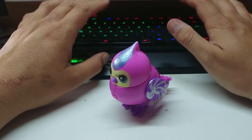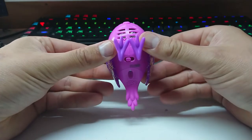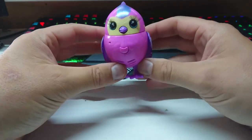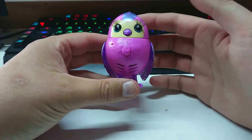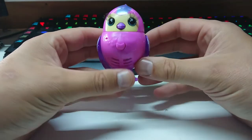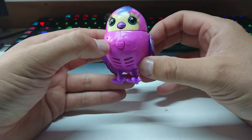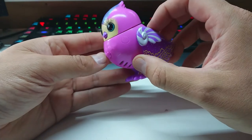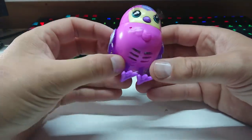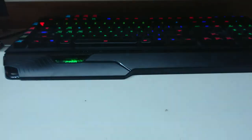Well, what are we up to today? We have another repair job - a little Live Pets bird that my apprentice is obsessed with. Normally the head should twist left and right, but it's not doing it properly. These guys will listen to your voice and repeat it at a higher pitch and a faster rate.